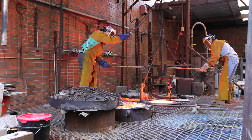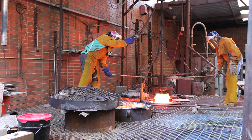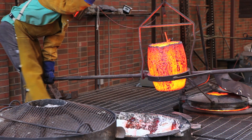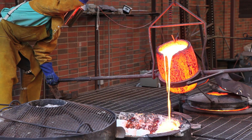Those watching the pour should be far enough away that the splashing molten metal cannot reach them. When the bronze has reached its ideal molten temperature, you can begin to pour it into the mold through the cup.